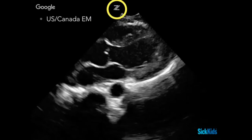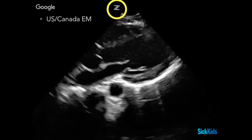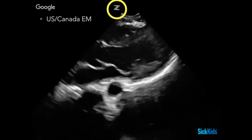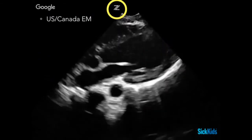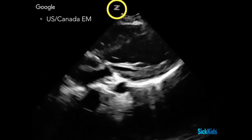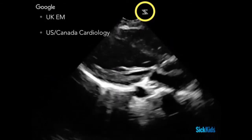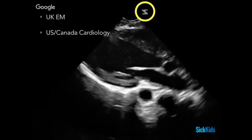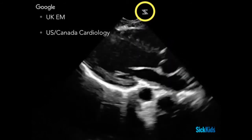This is worth noting not so much for day-to-day practice, but because you'll see videos from around the world or train with people from abroad. The standard US or Canadian EM setup has the probe marker on the left side of the screen correlating with the outflow tract. In contrast, the UK and cardiologists here use the probe marker on the opposite side of the screen, so the view is just flipped — it's literally just flipping the screen.